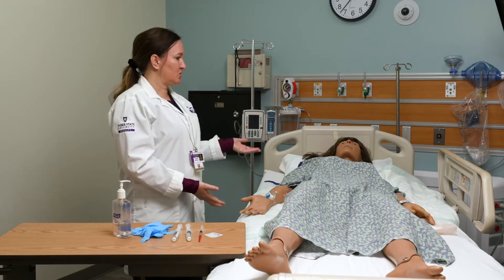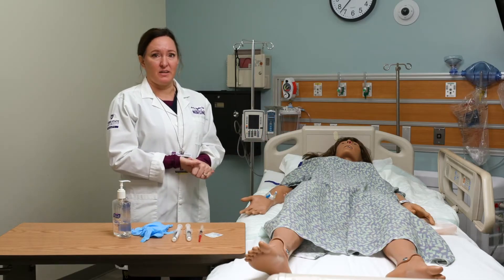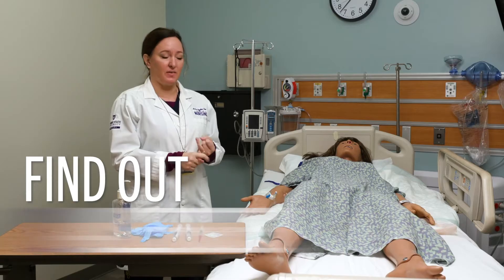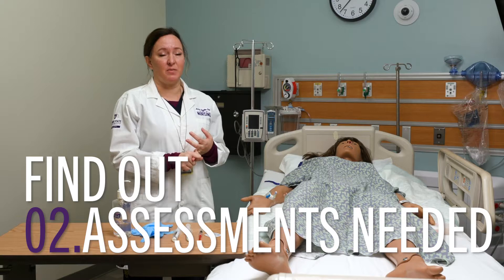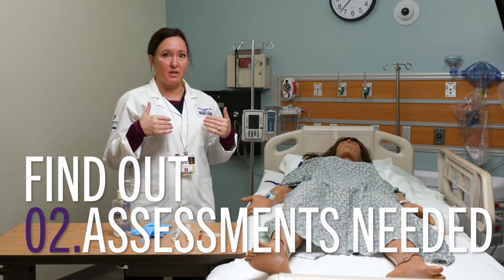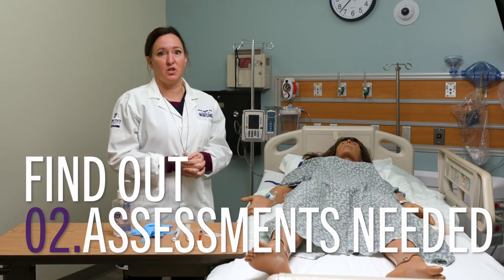You want to introduce yourself to your patient, identify your patient, and find out a few things. Find out if your patient has any allergies to the medication you're giving. Do any assessments that are appropriate for the medication — for example, if you're giving a medication that might decrease their respiratory drive, make sure that they're breathing well and have a good respiratory rate right now.